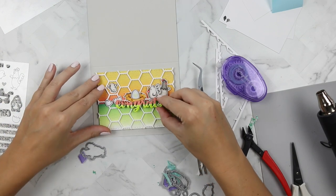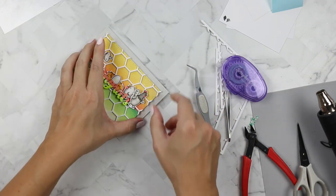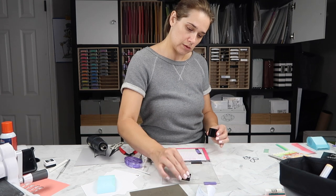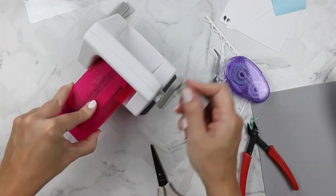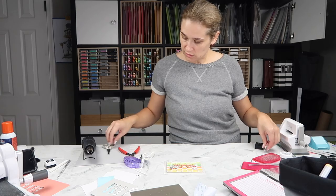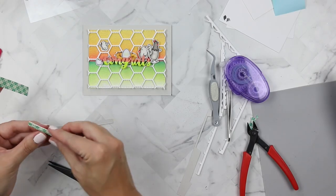My husband went to the mailbox — that makes me ecstatic. I want to add a sub sentiment to my card, so I'm going to stamp 'heard you were egg-specting' from the Eggcellent News stamp set. I'm going to use the Heffy Doodle Strips of Ease dies to cut out my sub sentiment. I ended up embossing using Zing charcoal embossing powder on some fog cardstock, cut it out, and popped it up on some Scotch 3M foam tape.